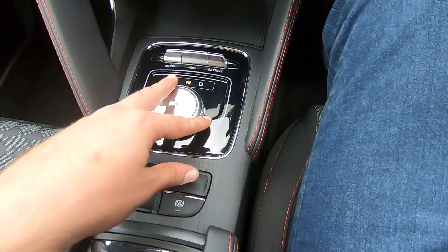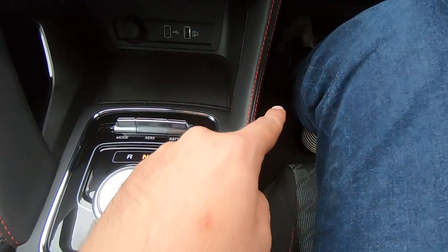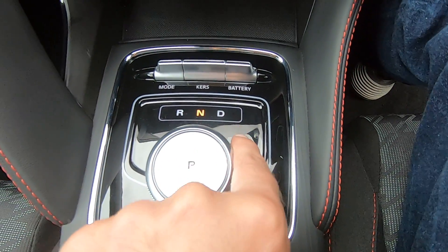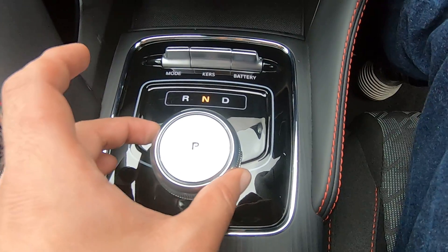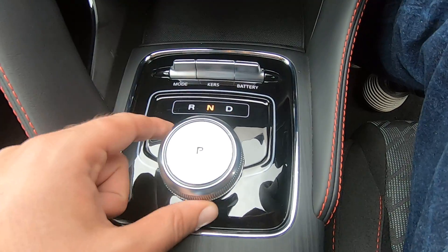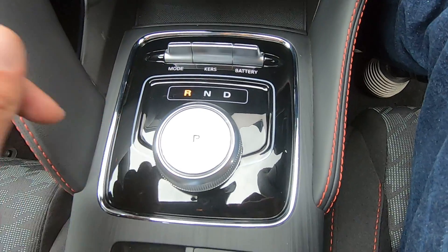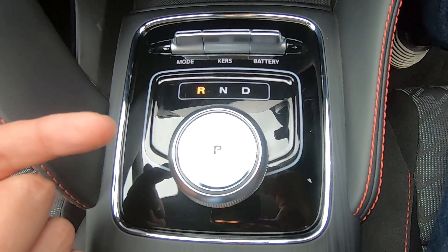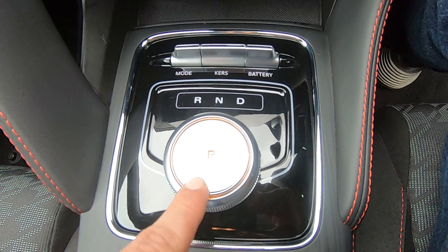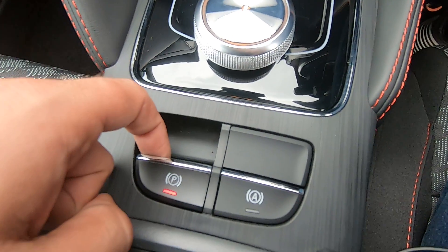To select gears, this is our gearbox — always press the brake first. We're currently in Neutral. To put it into Drive, scroll this wheel slightly to the right; to go back to Neutral, slightly to the left; and to Reverse, slightly further to the left. To put it into Park, simply press the button inside, and when you press the parking button the electronic handbrake automatically comes up.